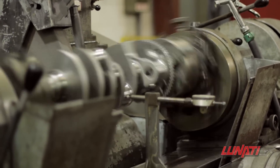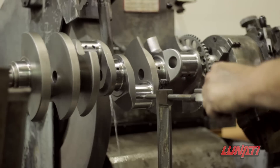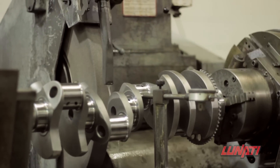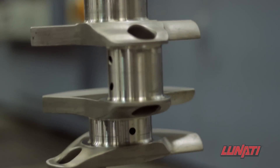These small details all add up to a single outcome: the Lunati Signature Series Crankshaft that has an accurate stroke and very consistent surface profile that is unparalleled in the industry.